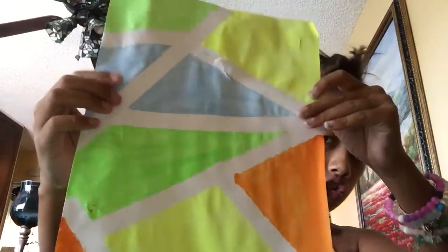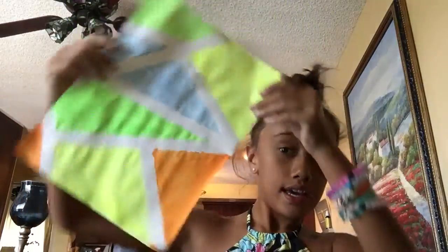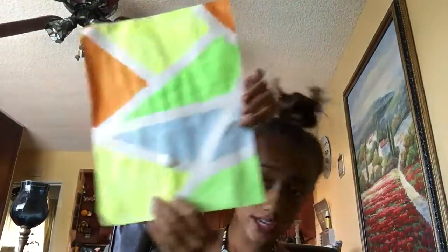Are you guys ready to see? One, two, three — oh my god! It is this geometric little wall art thing that you can do, and it is super fun to make, and there are so many different patterns that you can do.